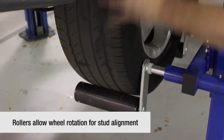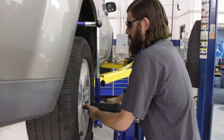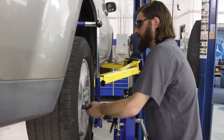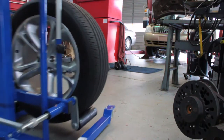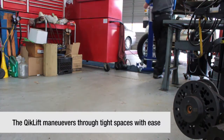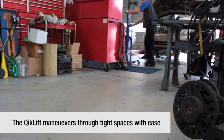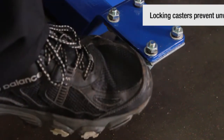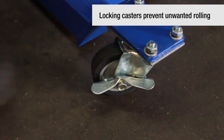The twin rollers allow fast and easy rotation of the wheel for alignment of lugs to wheel lug holes when refitting the wheel to the vehicle. With four full-rotation swivel casters, the Quick Lift easily maneuvers in tight places. There are also two locking casters to the rear to prevent unwanted rolling in the event of an uneven shop floor.